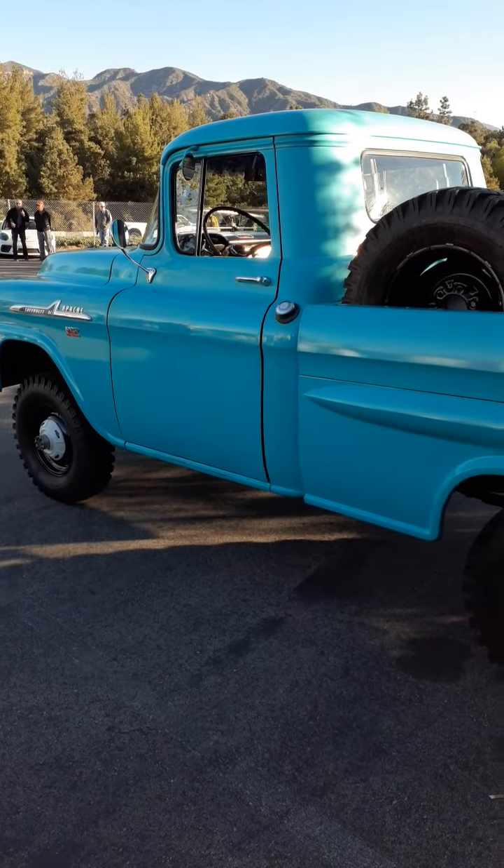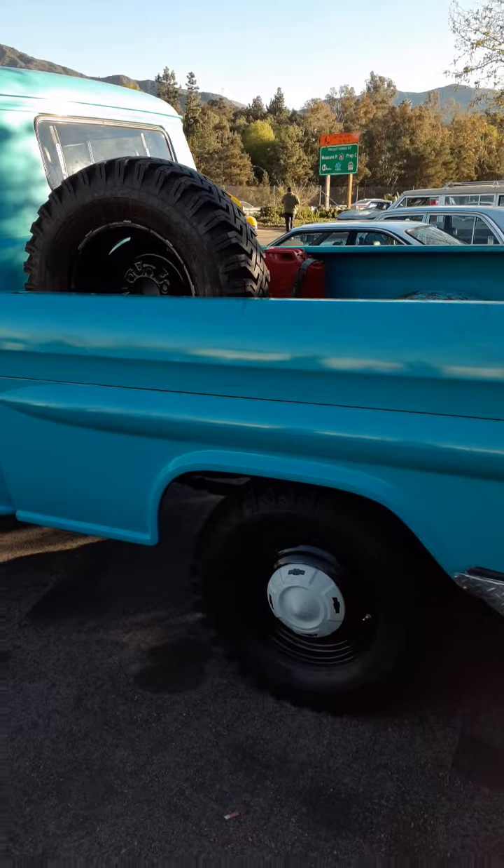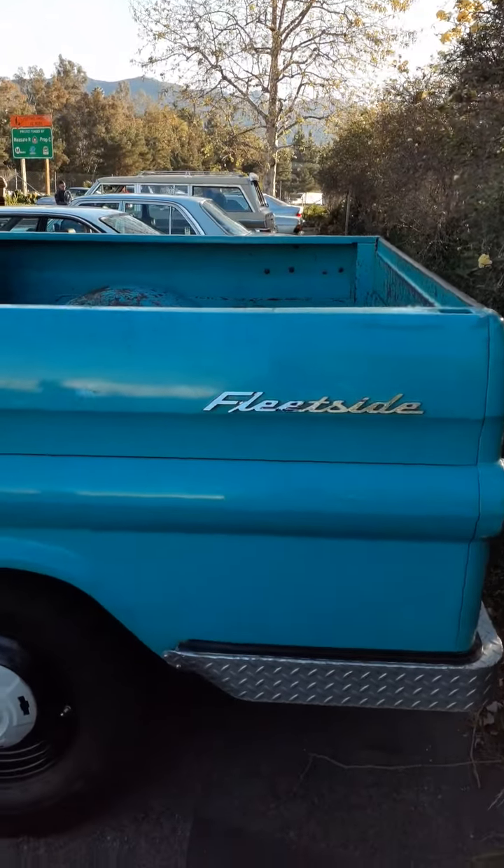Now if you start collecting these it's easy. Your wife might not control it, but it's easy.